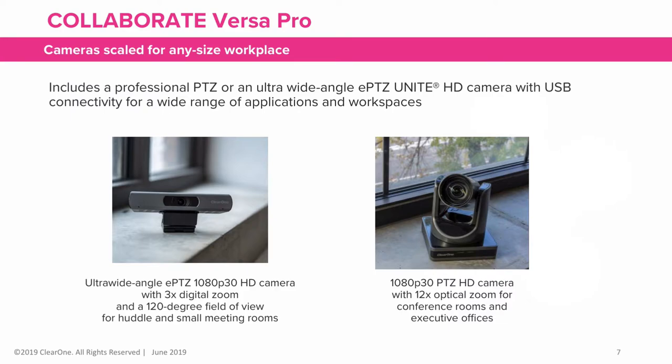VersaPro offers two cameras to choose that are scaled for any size workspace: the Unite50 and the Unite150. The Unite50 is an ultra-wide-angle EPTZ 1080p 30 HD camera with three times digital zoom and 120-degree field of view, perfect for huddle rooms and small meeting rooms. The Unite150 is a 1080p 30 PTZ HD camera with 12 times optical zoom for conference rooms and executive offices.